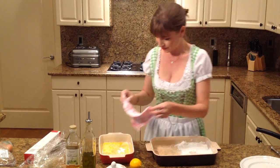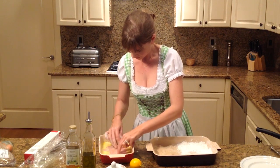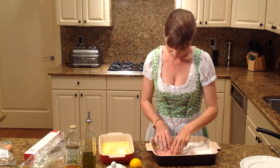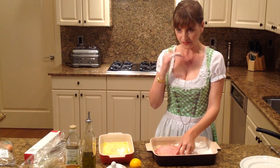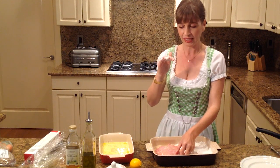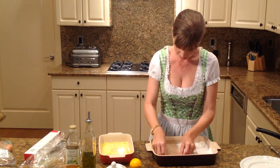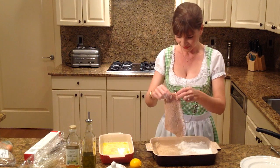Now it goes into our egg wash. And now it goes into the breadcrumbs. You don't want to press your breadcrumbs in there because a traditional Wienerschnitzel is very loosely breaded — it's supposed to sort of come away from the meat when it's done in the pan. It will create sort of little waves, so don't press the breadcrumbs in there. Just sprinkle them on top. And that's how this should look.